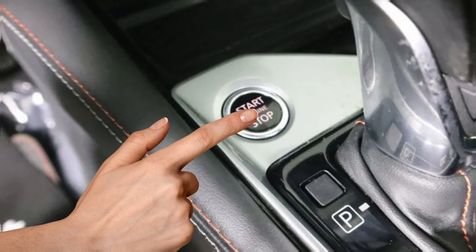Step 5: Press the OK button to get the reset option. Step 6: Finally, select yes to confirm the oil reset and you're done.